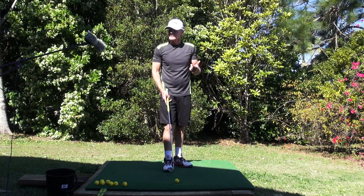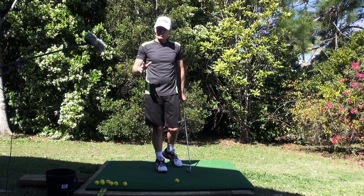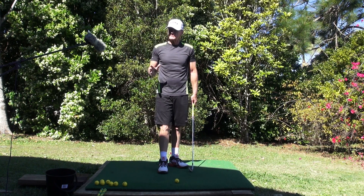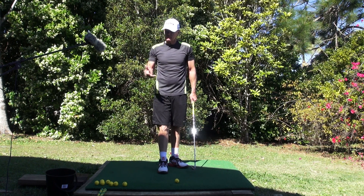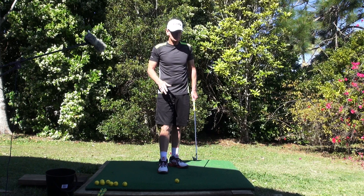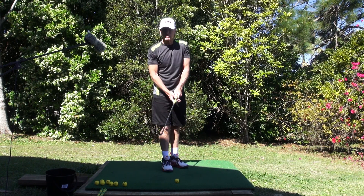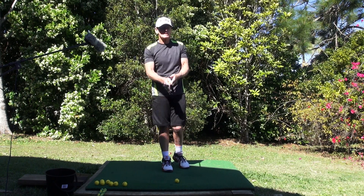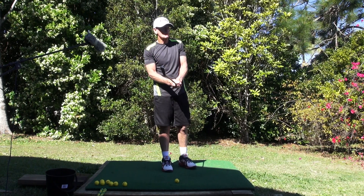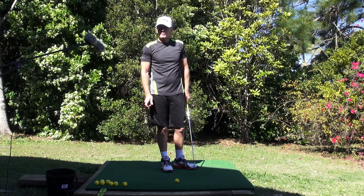What I want to talk about today is what I term the non-negotiables. Of all the lessons I've given over the years, I think probably the single biggest fault I've seen with the club player — the medium to higher handicap player — is a total lack of commitment to a proper grip. I don't want to go into a long diatribe about the grip, but there are facets of the grip that are non-negotiable.